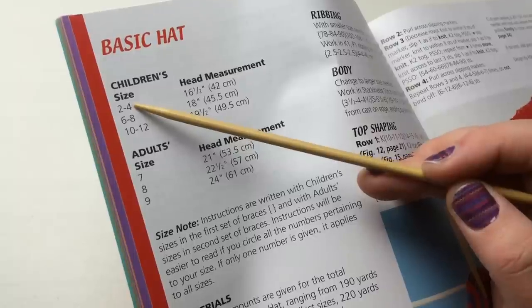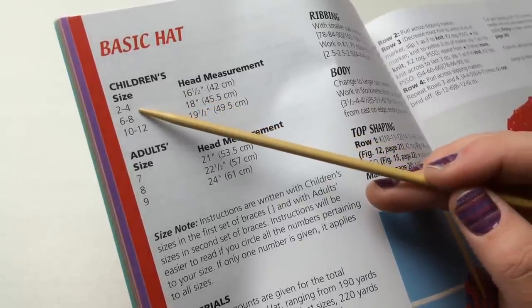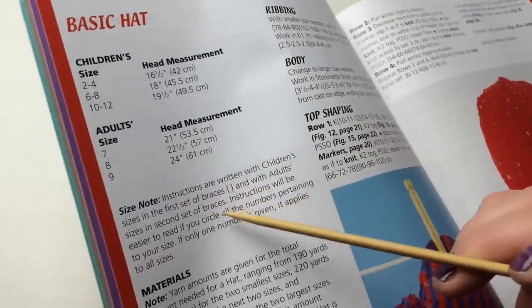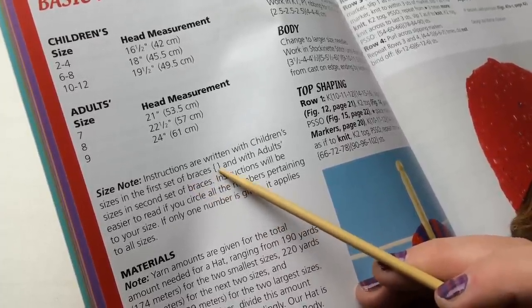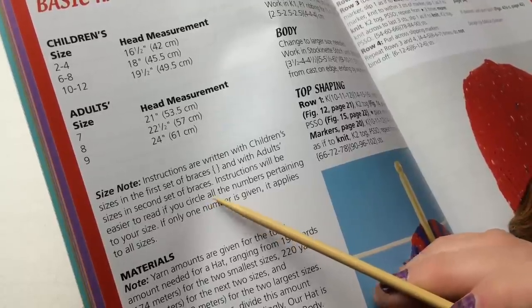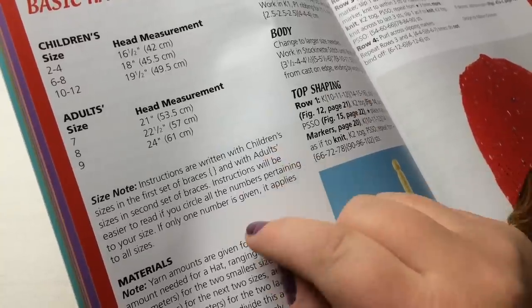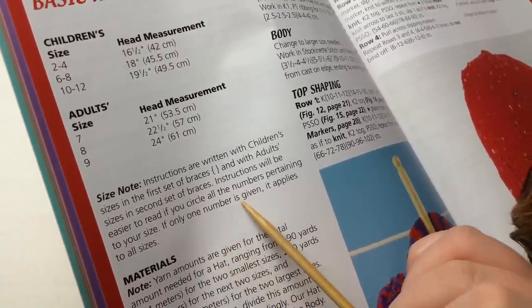Size two to four refers to ages, and down here we've got adult sizes seven, eight, and nine. I'm going to go for size two to four today — the smallest one for tutorial purposes, the 16.5-inch diameter. The instructions note that children's sizes are in the first set of braces and adult sizes in the second set. Circle all the numbers that pertain to your size before you start — use a pencil in case you make this again in a different size.